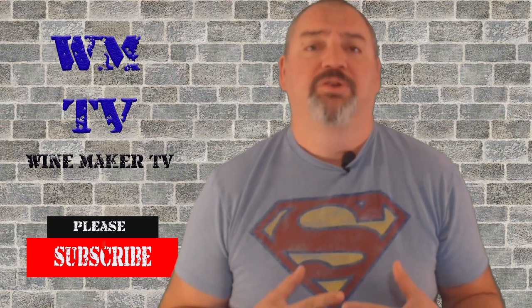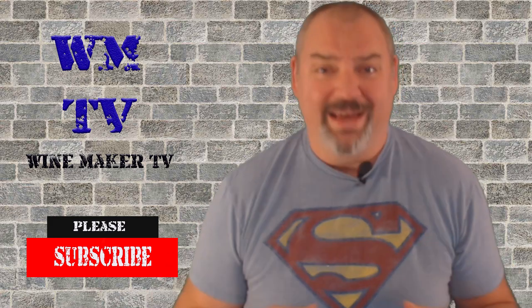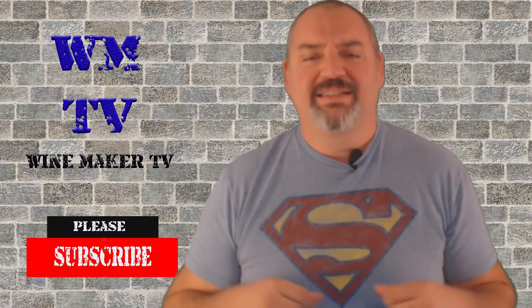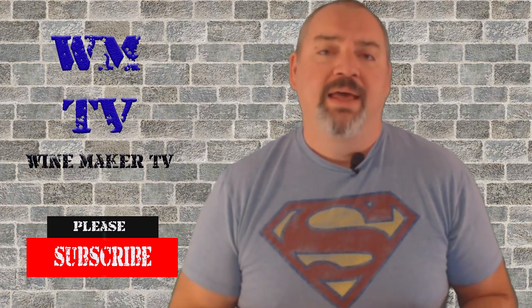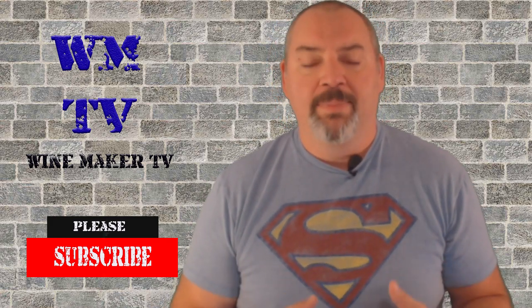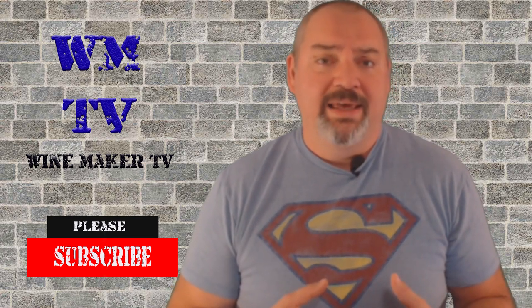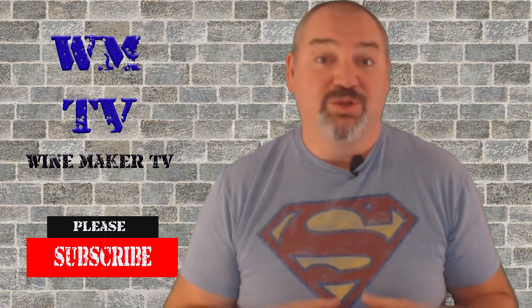Hi, this is Chris and welcome to Winemaker TV. If you like wine, if you like mead, if you like cider and you want to learn how to make it for yourself, this is the place for you. If you are new here, please hit that subscribe button and the bell notification so you'll know every time I come out with a new video and a new wine. Today, I'll be racking my muscadine wine into its secondary to get it off the fruit and the skins. So stay tuned.